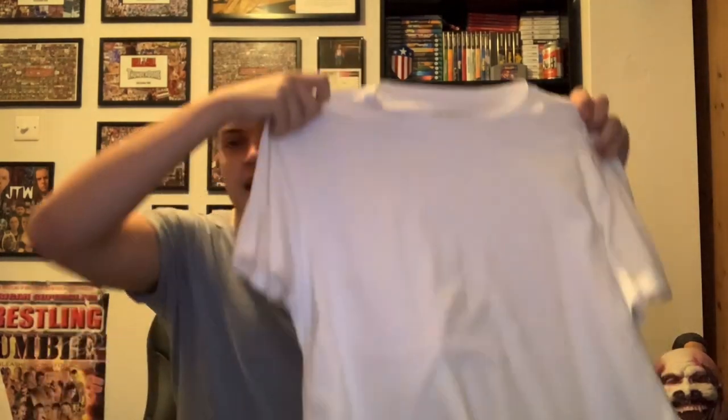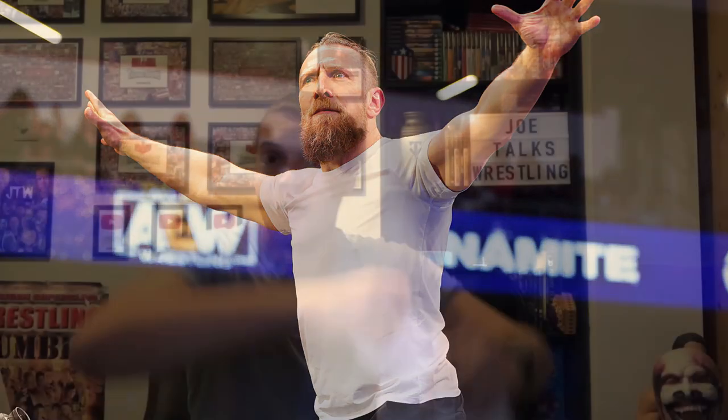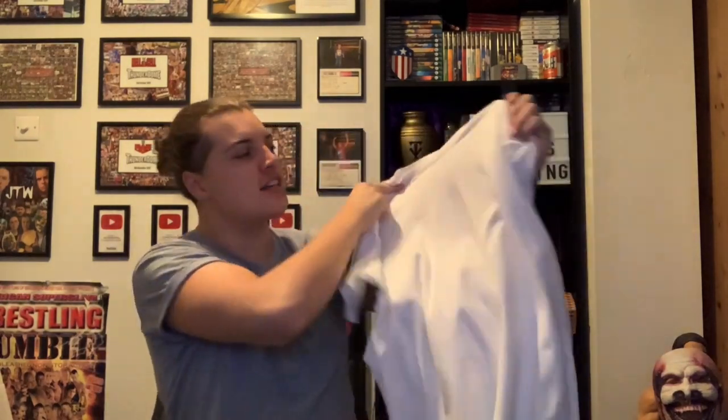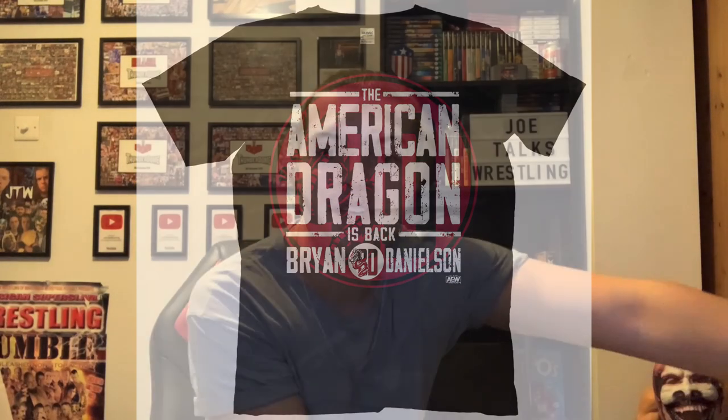Here it is — if I just shake it down — the Brian Danielson replica t-shirt. It's a plain white t-shirt, because obviously Brian Danielson doesn't wear his merchandise, he just wears a plain white t-shirt. Sorry if you clicked on this expecting the American Dragon t-shirt, but this is what he's got on TV right here.